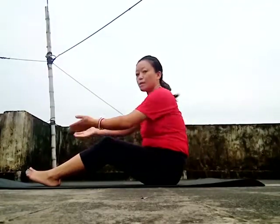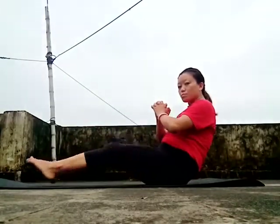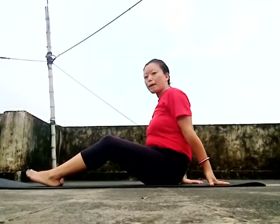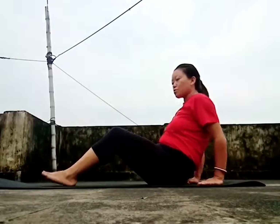Next, leg tuckings. You do a pull-out, pulling your hands back. Do your legs. You can do 45 times. 1...